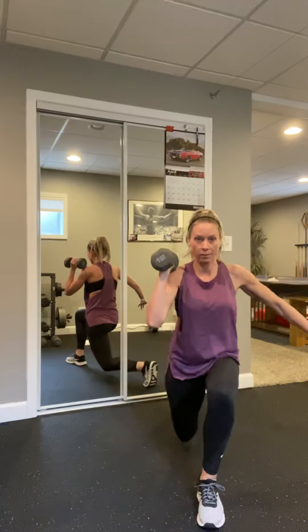Squat — right leg back to that lunge, let's go. Come on, hand on that hip if needed. Four more — four, three — keep that chest up — two, last one.